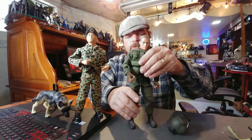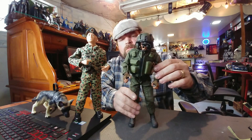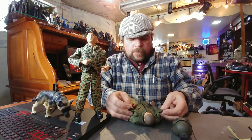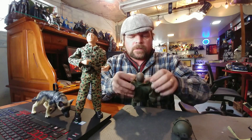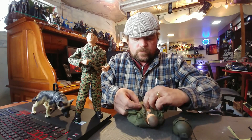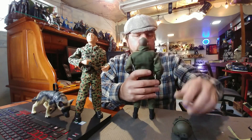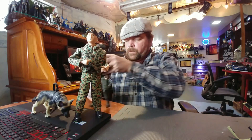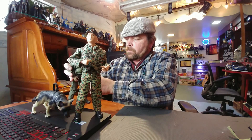Nice helmet — helicopter pilot maybe. Look at these nice gloves. That is a really wicked GI Joe and he's got dog tags on. Let me see what kind of clothes he has under here. He's definitely got his dog tags on. GI Joe — his clothes are all GI Joe. That's a big bonus for me. That is a very nice figure. We'll keep his hat on and stand him over here.